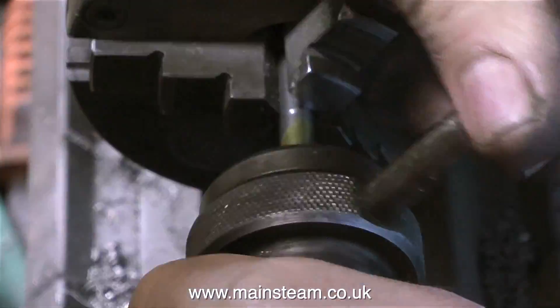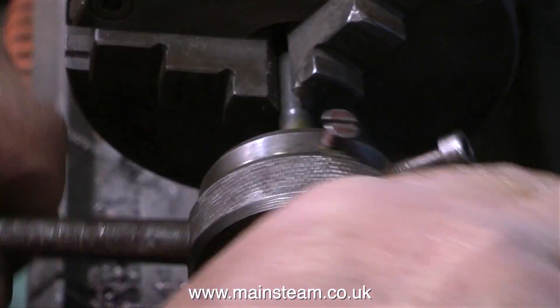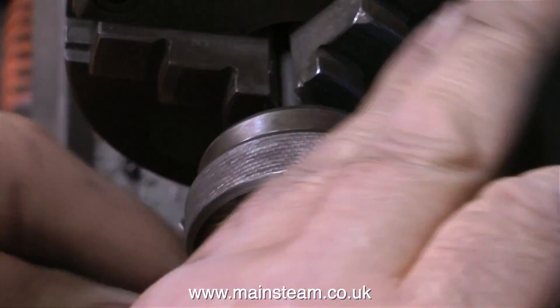I've opened up the die as much as I can — this method is explained in a previous video. That way it doesn't tear the metal; it cuts it neatly. And if I want to make the thread smaller, I just tighten the die against the thread. But as it turns out, this one is okay just as it is.